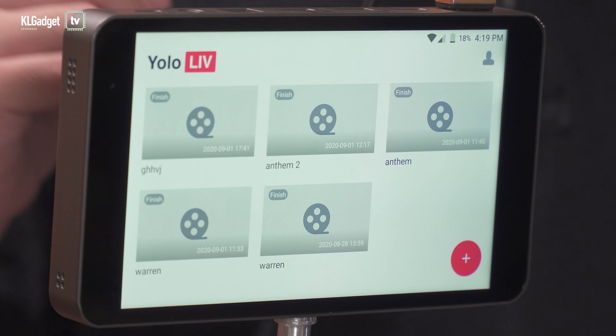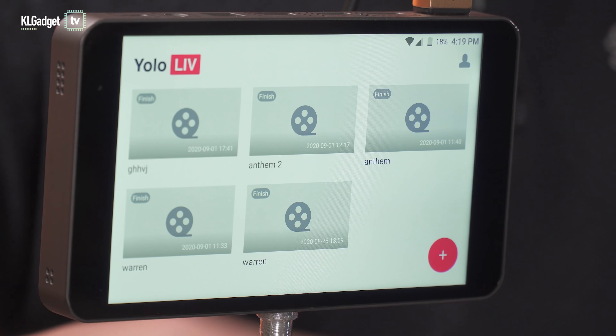Hey guys, this is Warren with KL Gadget TV, and what we are checking out today is the YoloBox by YoloLive — this little screen over here, or should we just call it a box?